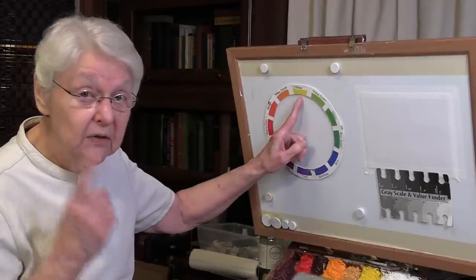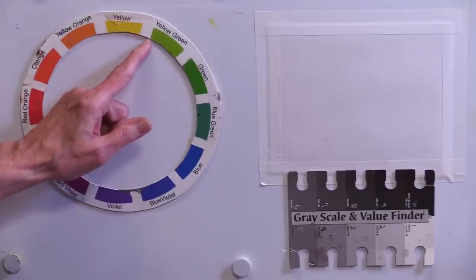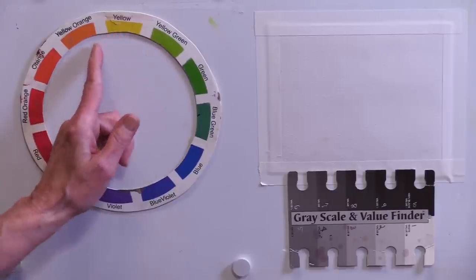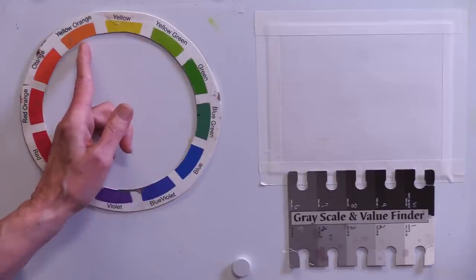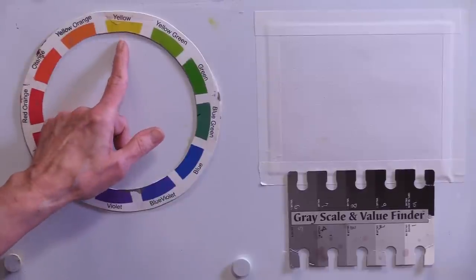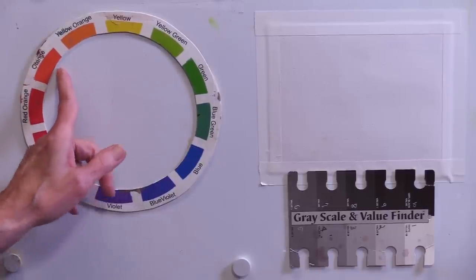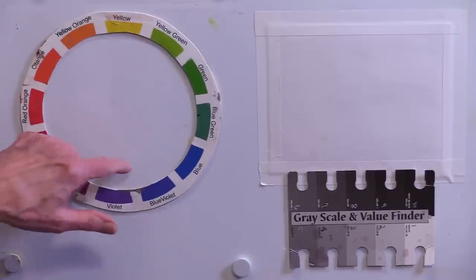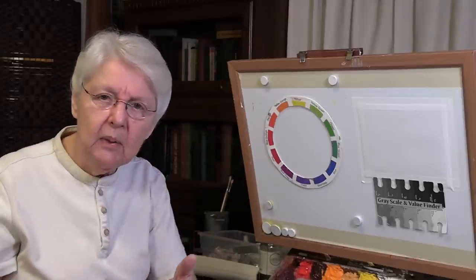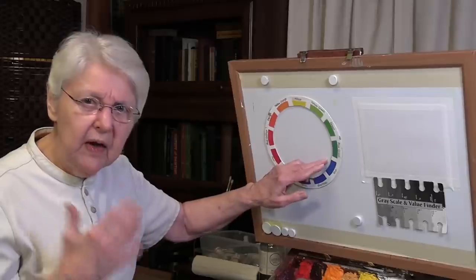If you think this through logically, you can come up with any color you want. Yellow, as it moves in this direction and a little bit of blue gets into it, becomes yellow-green. Move the other direction and a little bit of red comes into yellow, it becomes yellow-orange. When there's almost an equal amount of yellow and red, it becomes orange. As it moves around and more red comes in, it becomes red — and so on as you move around the color wheel. Colors that harmonize best together are those that are closest on the color wheel.